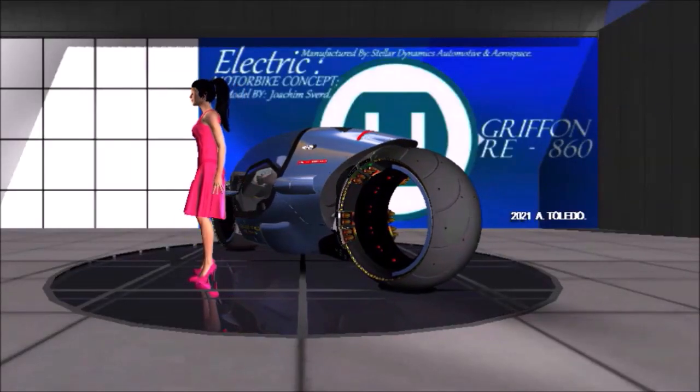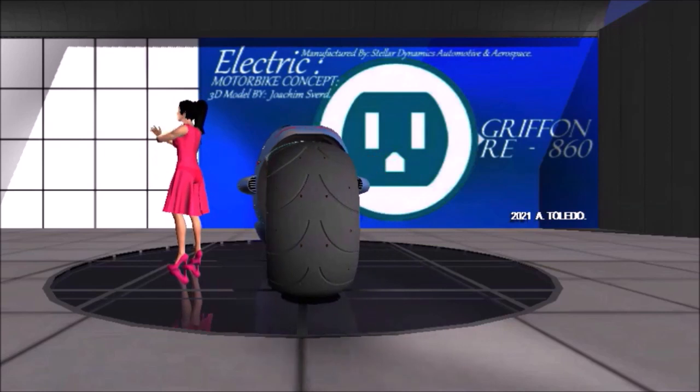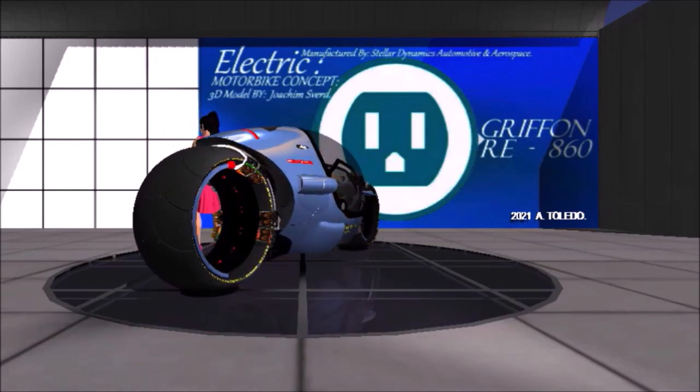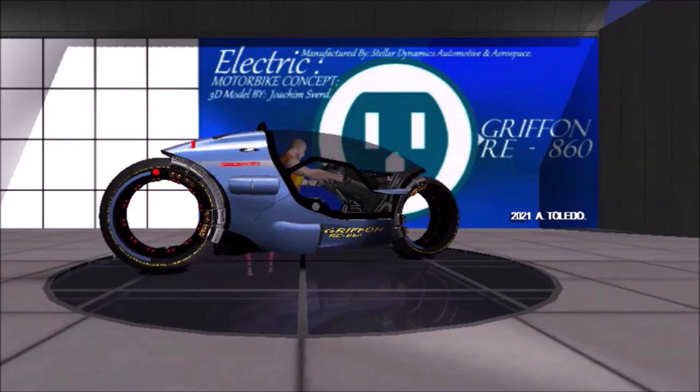The Gryphon R E860 was manufactured by Stellar Dynamics Automotive and Aerospace. The 3D model is by Joachim Svrd, SketchUp.com.